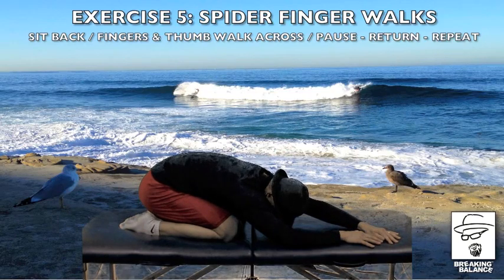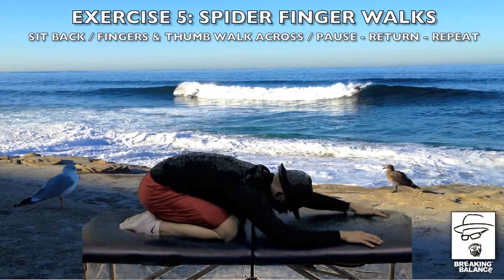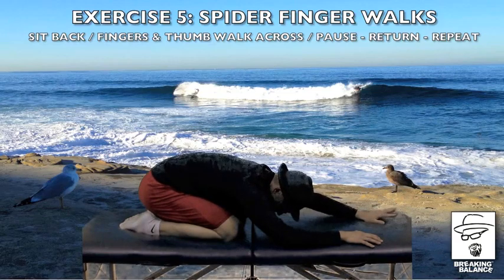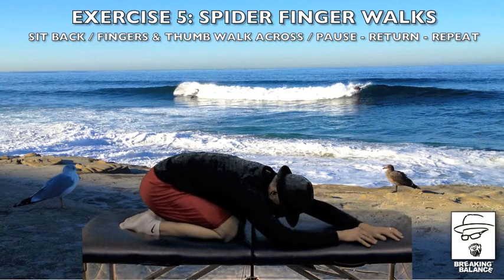Count to three: one, two, three. I want you to reach and walk back. I'm literally trying to use all my fingers and thumb. Come back over to the side and relax for a second. Again, extend and reach the left — we're doing the left again. You're reaching and going slowly, trying to walk with spider fingers across in front of the other arm, the other hand. Count to three: one, two, three. And we're going to walk them back.